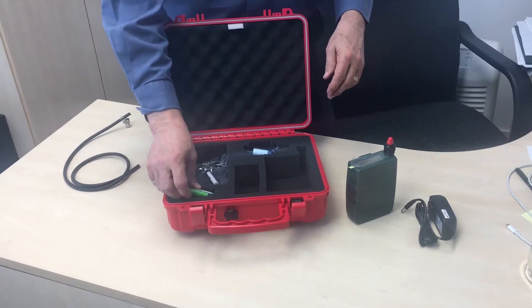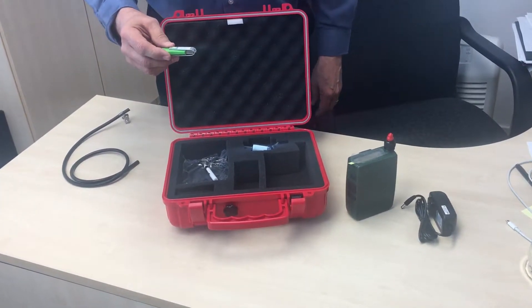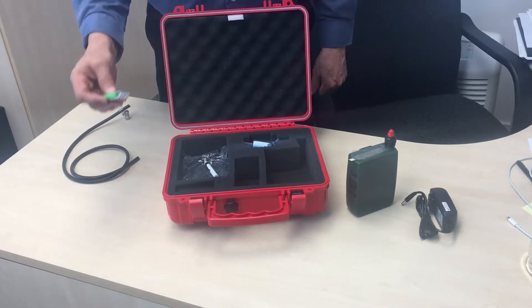Next, all the software loads on a memory stick, which can be loaded onto your PC or Mac to control the unit.